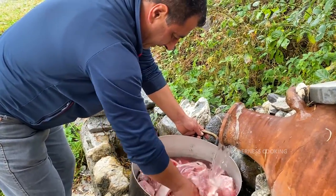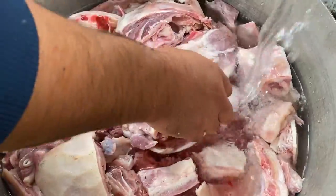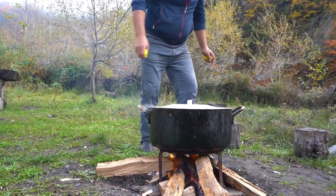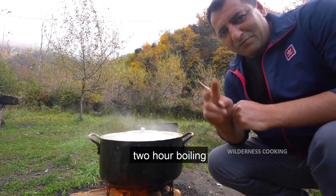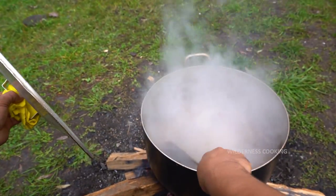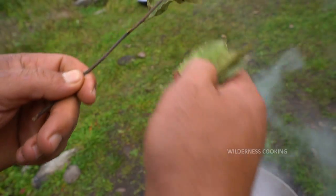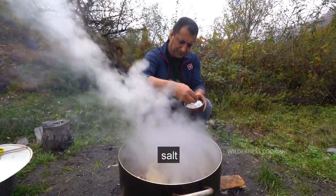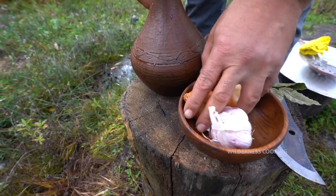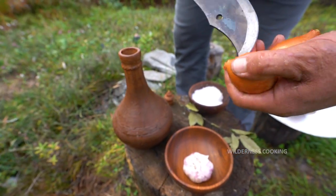Okay, let's see what's going on here. 2 hour volley, salt, onion.